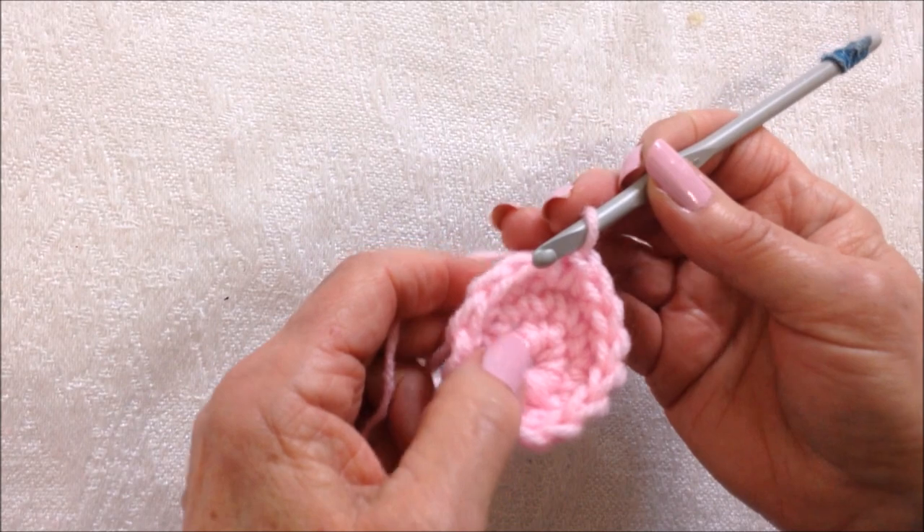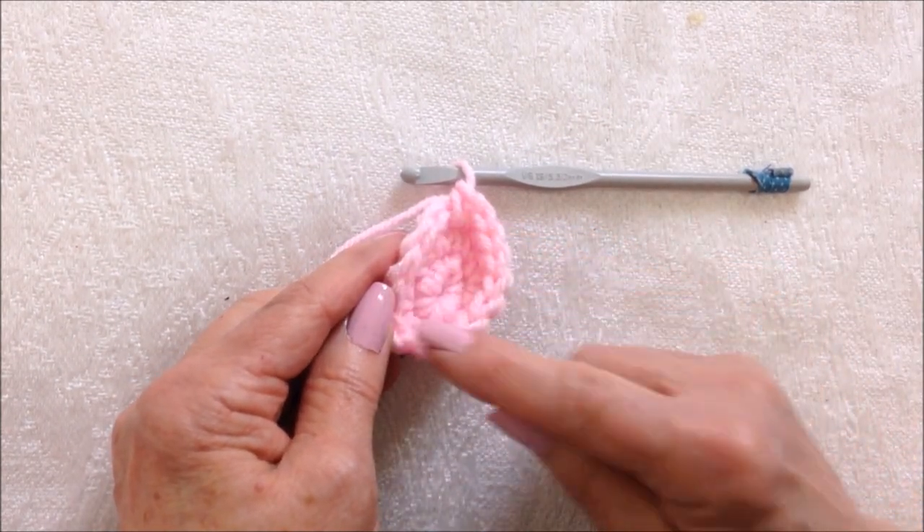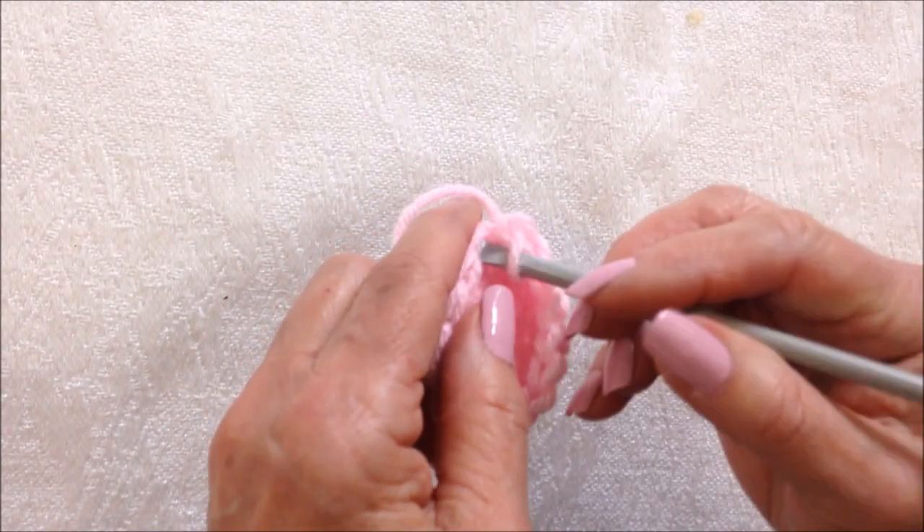I worked all the way around. I'm not going to slip stitch to join — I'm just going to keep working in a spiral, crocheting around and around and around until I have the correct size.